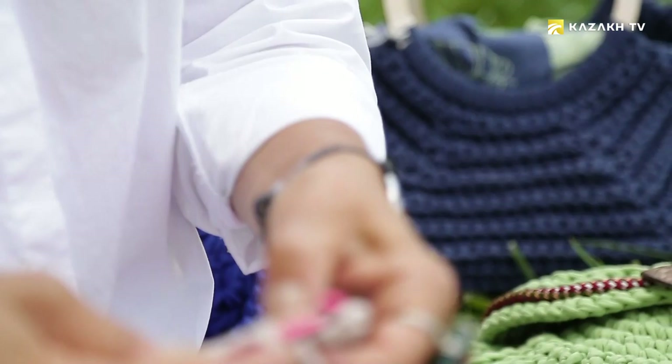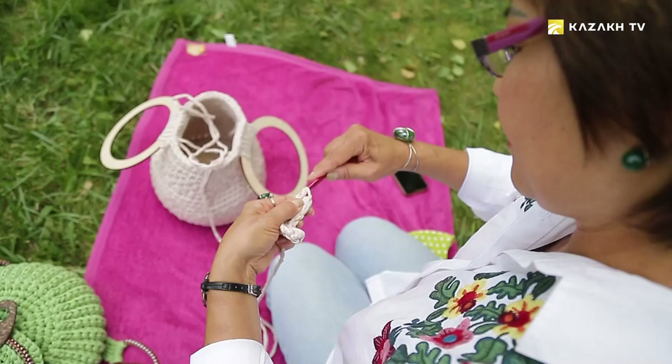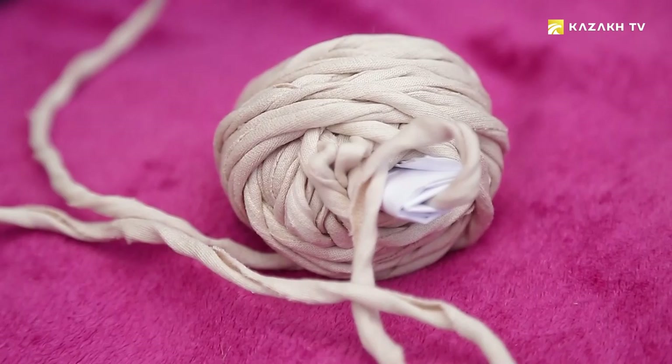Gulnara Saitova creates warmth and comfort. She knits clothes that not only keep you warm, but also help to emphasize individuality and create your own unique style. When she was a child, her mother taught her how to knit, and that's where it all started. At first, it was clothes for dolls, and then for herself.